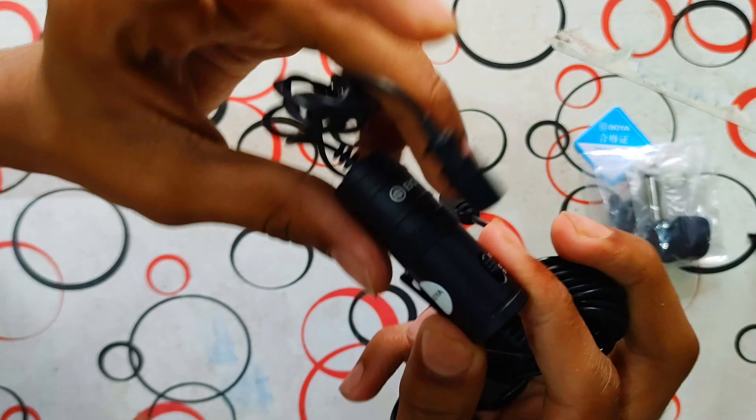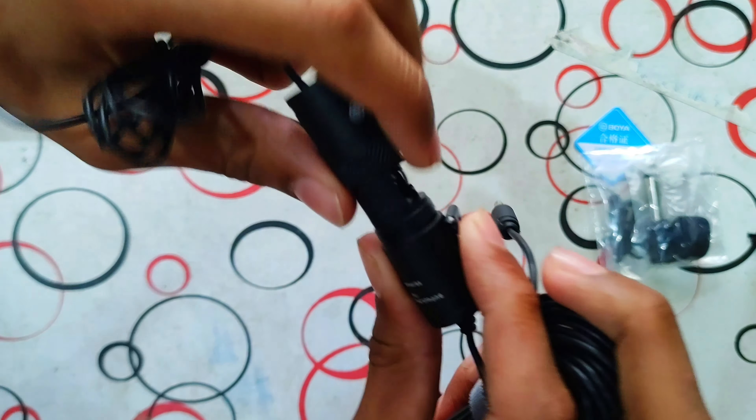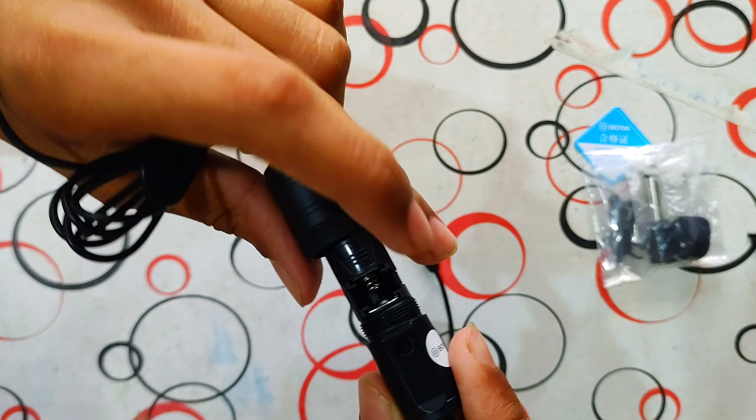Here you can switch between camera and smartphone mode. When you open it, you can put in the battery — like this. You can see we have our battery in it.